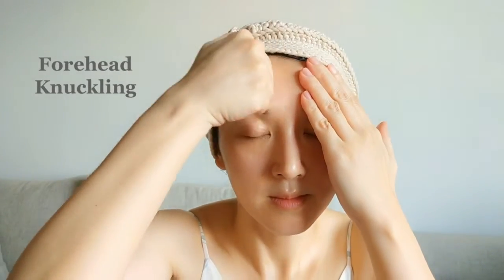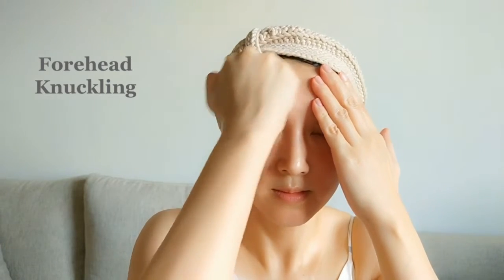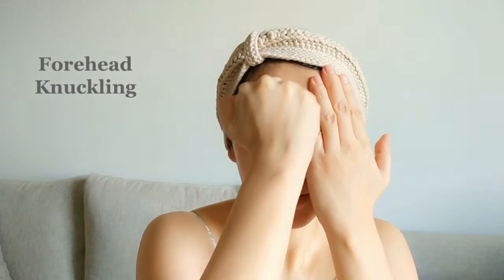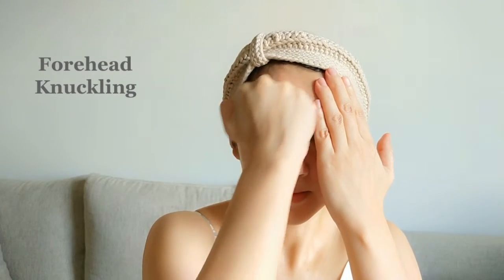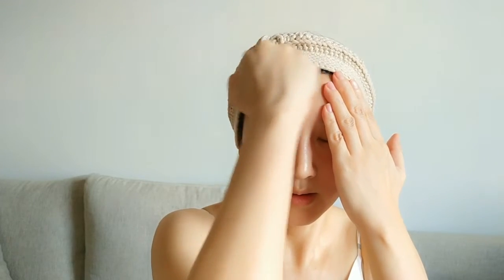The first step: use your hand knuckle to do circular movements on your forehead. This will help to remove all the tension you have on your forehead and relax the forehead muscles. If you have a lot of tension on your forehead, it's normal to feel sore.